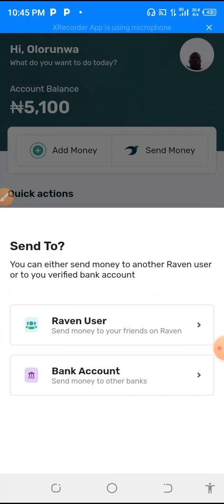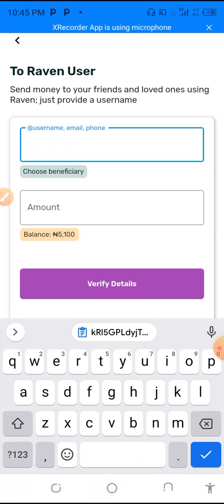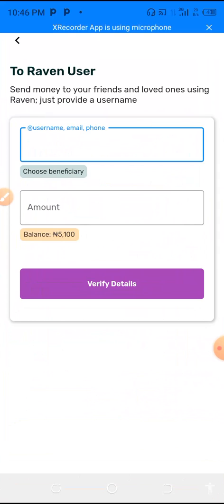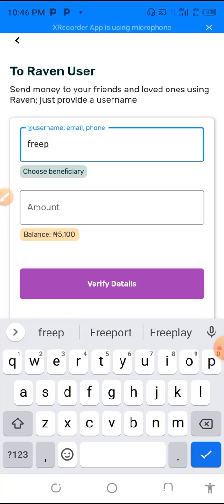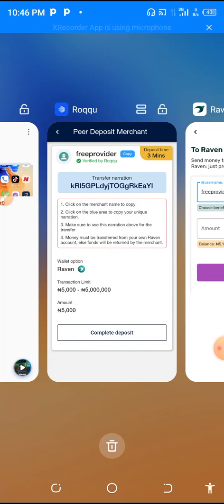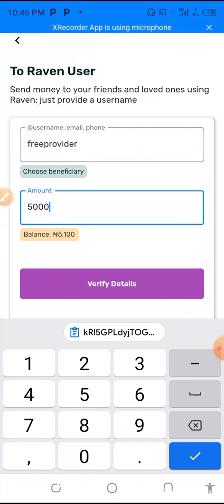You move to Send and press it. The narration here is 'Free Provider' — that is the name you will provide. So you enter 'Free Provider' as the case may be. Let's check the name to confirm you are in the right place — you can see it here: Free Provider. The next thing is to put the amount you want to deposit. Let us verify the name first.